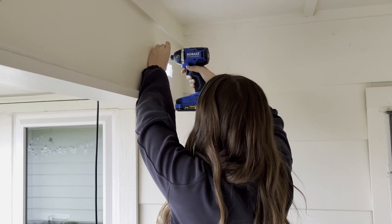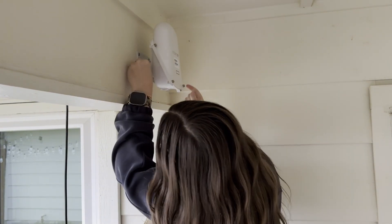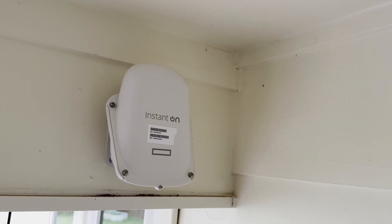This access point will be a game changer in my space — it will expand my network outdoors and support more devices, including my IP cameras. If you would like to learn more about the Instant On series or purchase the access point that I've shown in this video, the AP27, I will link some great resources below for you. Thank you for watching this video. Hopefully you learned something new, and I'll see y'all in the next video.